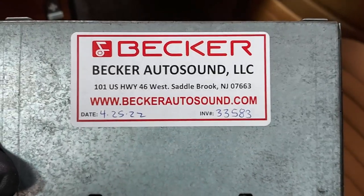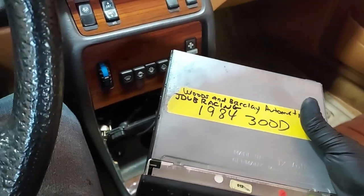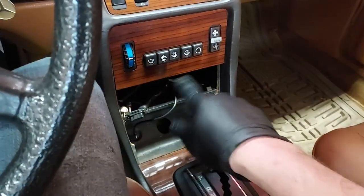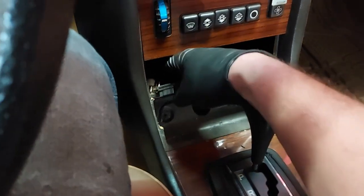So a few weeks ago I got this in, and we're going to install it back in the car and get this all connected. Then we'll test out the radio. You can see all the original wiring is still here because the original radio was in the car.